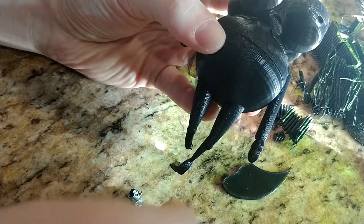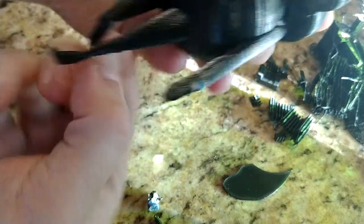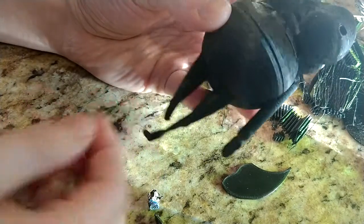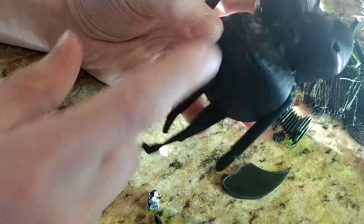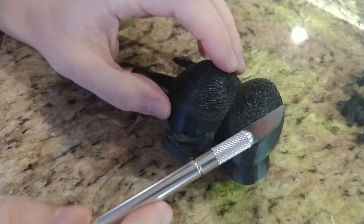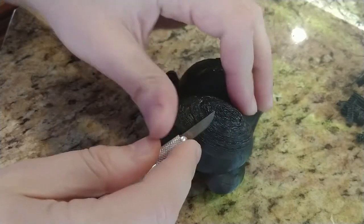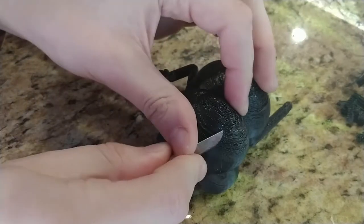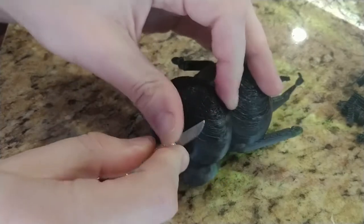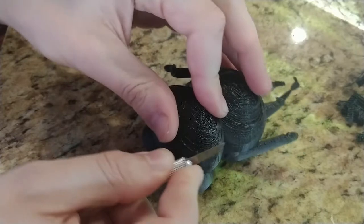First of all, his leg didn't print. It seems that the support for the leg shifted during printing, so I already knew I would have to create another foot using epoxy putty and some sculpting skills. My next issue was the back of the print — it turned out awful, bumpy and ridiculous looking. But luckily, I didn't care too much about the back anyways, and it only affected those areas. I wasn't going to waste more time and effort reprinting him since he took over 10 hours.